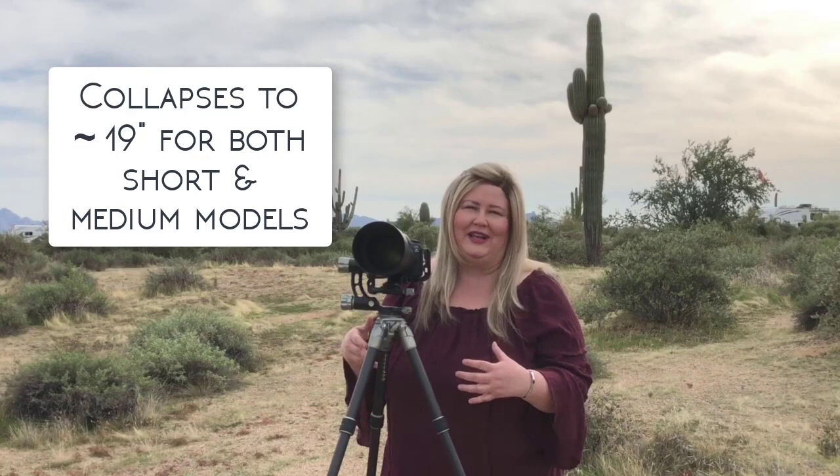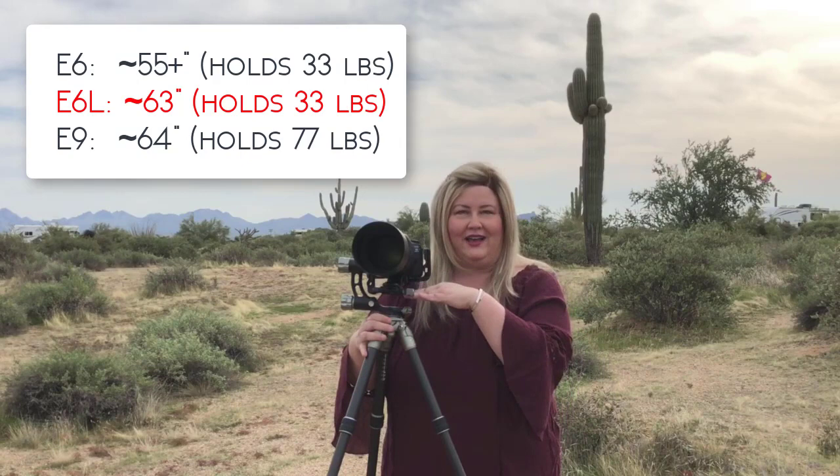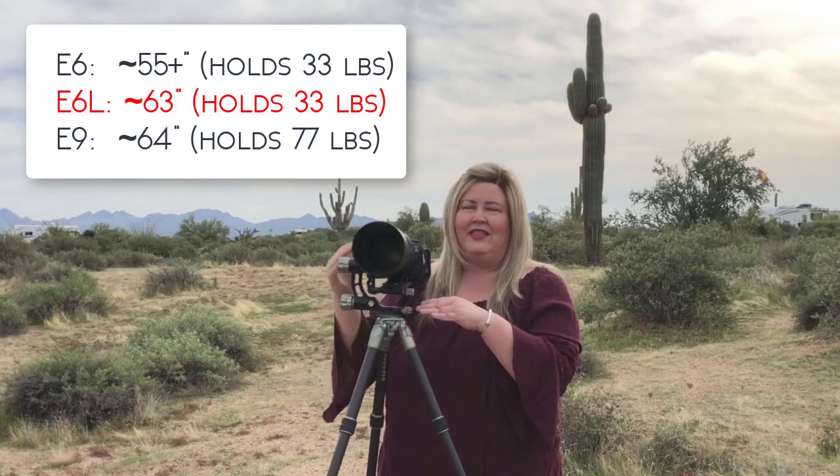Beyond the lightweightness, it compacts down to about 19 inches total, so it's perfect for putting in a carry-on or traveling with, yet it operates as a full-size tripod. This is the shortest version — there's also one that's six inches taller. I'm 5'6", so if you want the taller one, which is actually better for me, I would go with the one that's six inches taller. And then there's a much taller version as well.